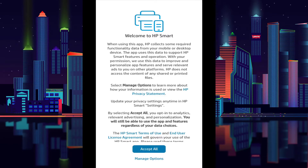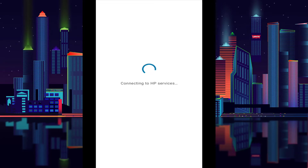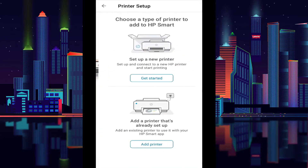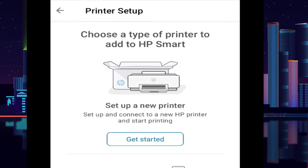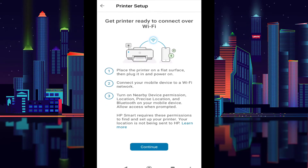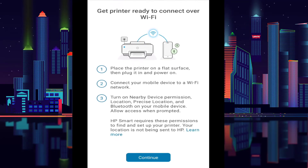Accept that. Now tap the plus button — the plus button — and select get started with new printer setup. Then select Wi-Fi and continue.